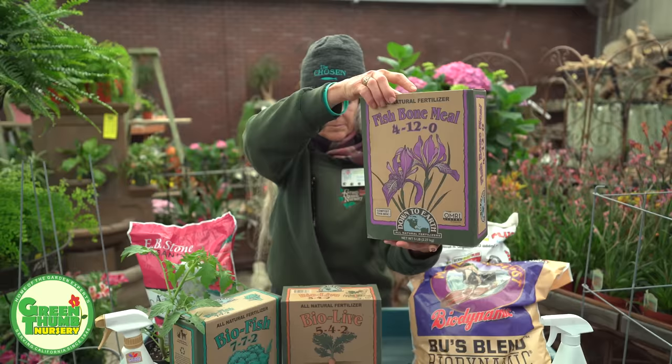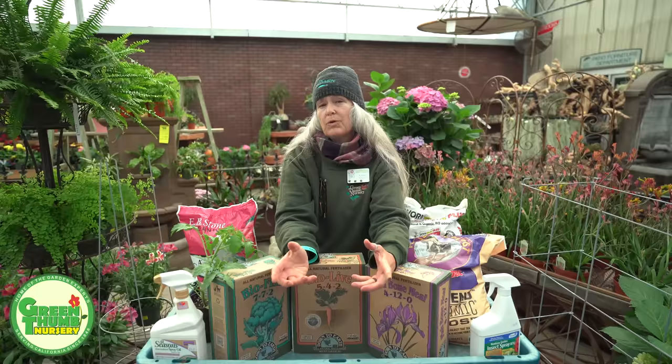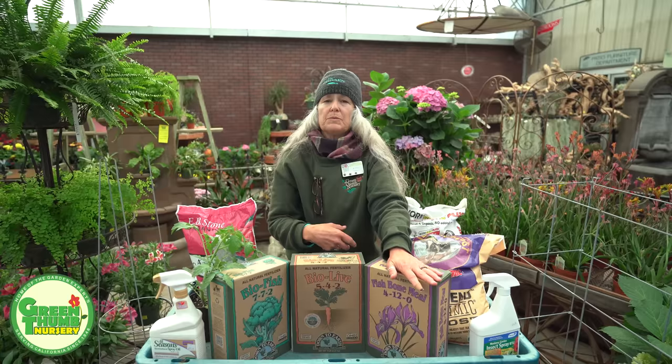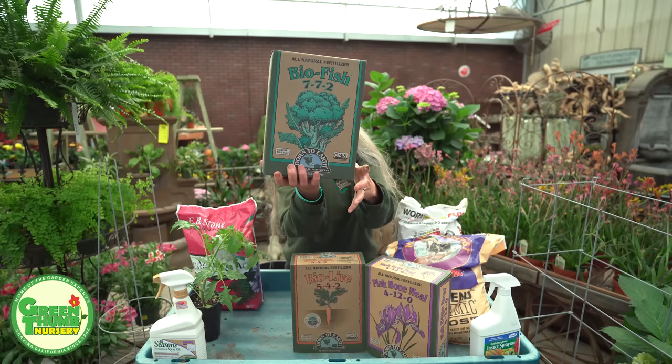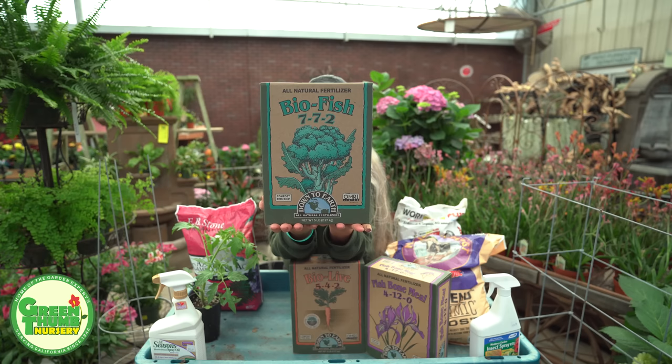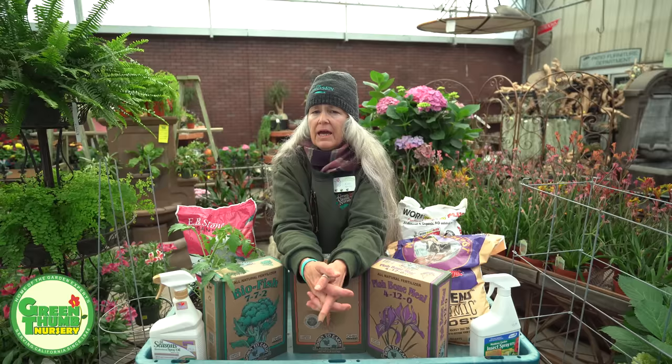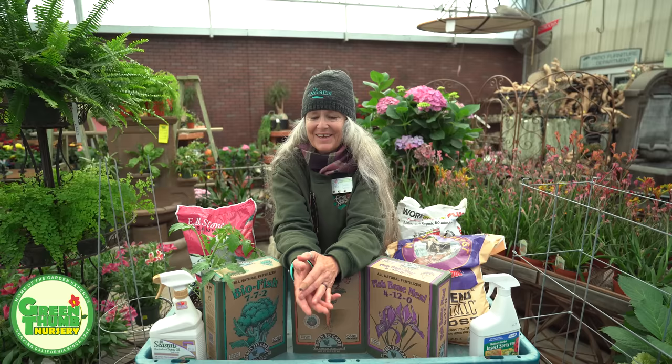The other thing I like to put in there is fishbone meal, which helps with calcium and phosphorus — that's what you use for roots and flowers. I put a good handful in the bottom of the hole. Then after the tomato has been growing maybe midseason — about three or four months in — I like to give it a booster of Bio Fish, which is a great fertilizer for all your veggies. These are all organic products from the Down to Earth company.